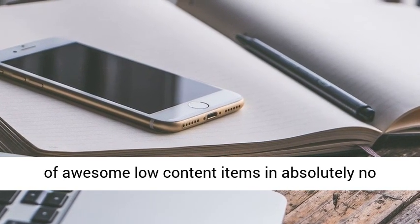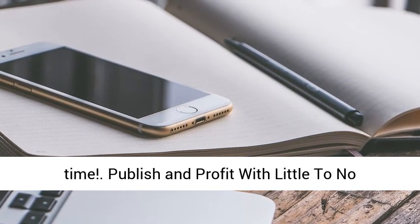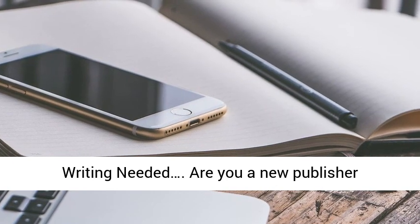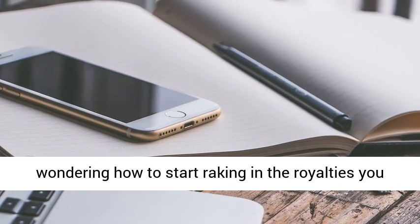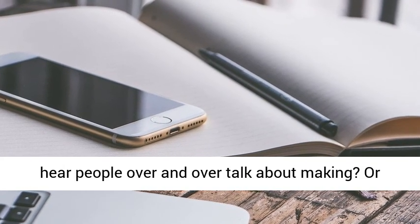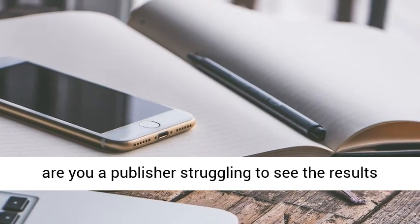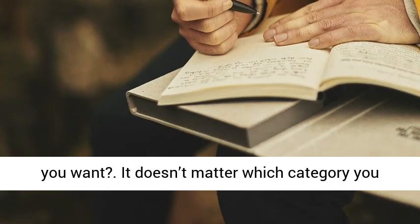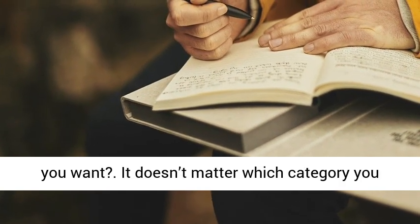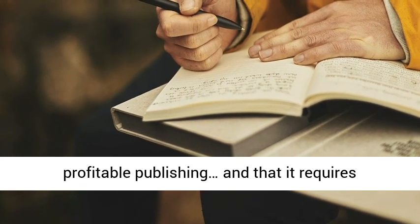Publish and profit with little to no writing needed. Are you a new publisher wondering how to start raking in the royalties you hear people over and over talk about making? Or are you a publisher struggling to see the results you want? It doesn't matter which category you fall in — what if I told you there was a way to profitable publishing that requires little to no writing? Because there is — it's publishing low-content items like journals.